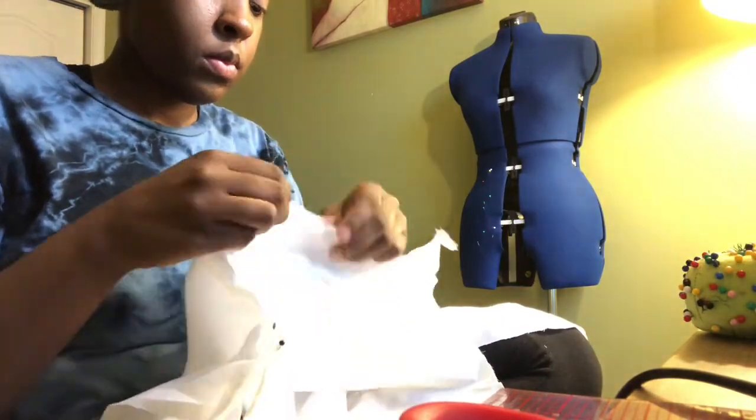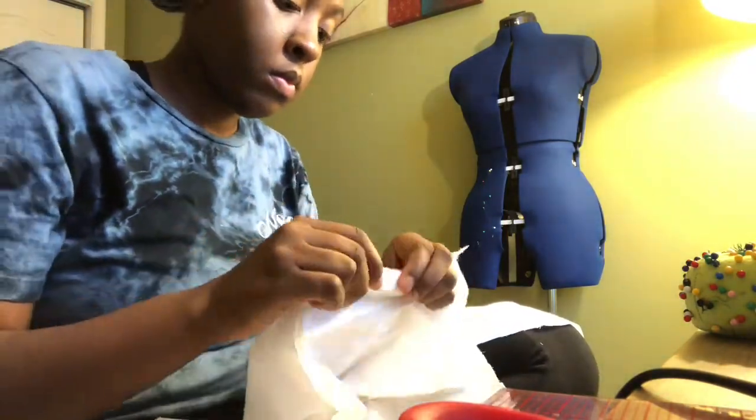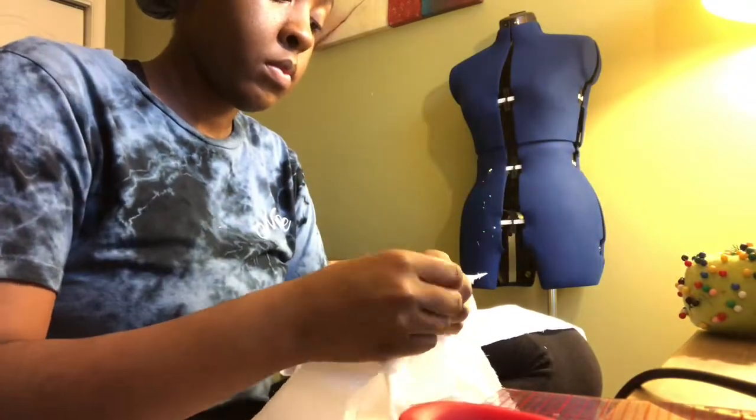Now that I've sewed my shoulder and side seams, I'm pinning my sleeve in and then I'm gonna get ready to sew my sleeve in.